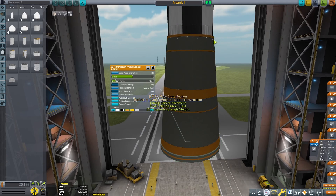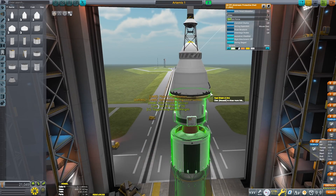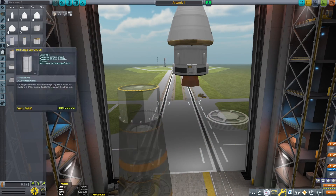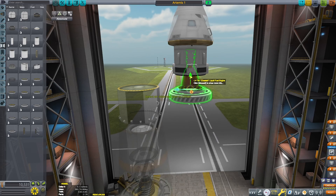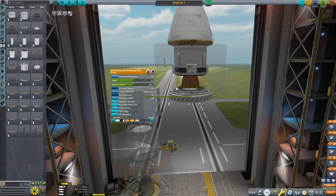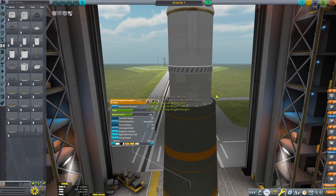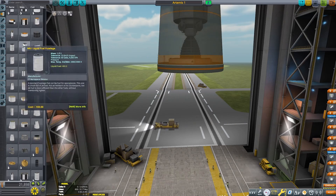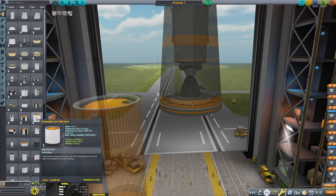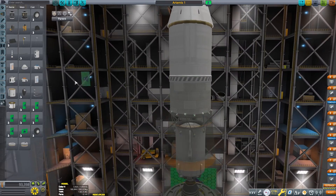While the Block 1B would still have the RS-25D main engines, it would have an upgraded version called the RS-25E around Artemis 5 or 6. Now you can see me creating the fairing that keeps the Orion spacecraft. The Orion was actually made a long time ago before SLS was even envisioned — it was part of the Constellation Program, which was a program meant to send humans to the moon in 2020 and Mars. Obviously that never happened because the Obama administration canceled it. I really wish that actually existed because it would be something very, very cool to see.